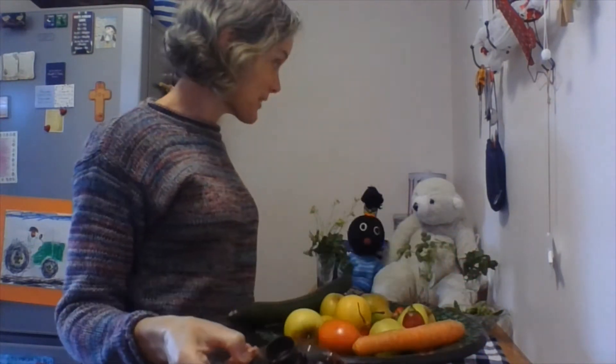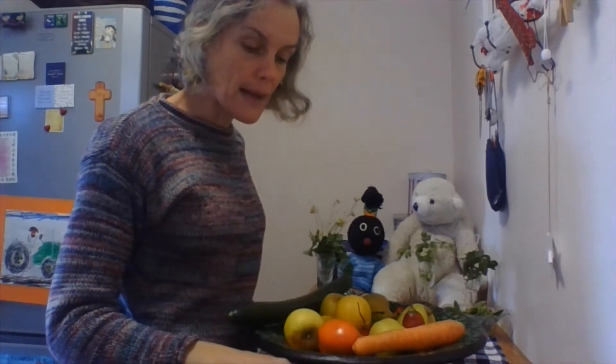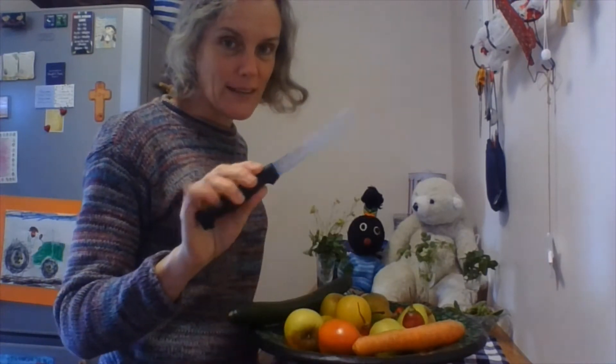We've also got a little bowl of biscuit cutters — those might come in handy, we'll see if we can use those. You will need a sharp knife — be very careful with it. You might need mum or dad, or big brother or sister, to help you if you need to use a sharp knife. I've got my little favourite knife, my serrated knife. So we are going to get going now.